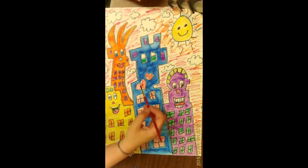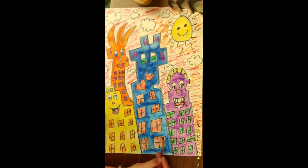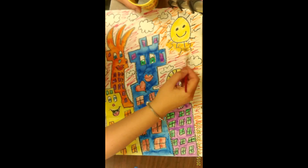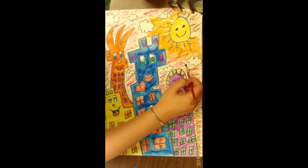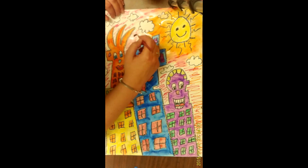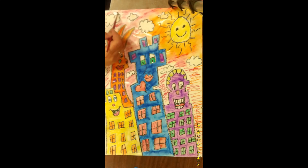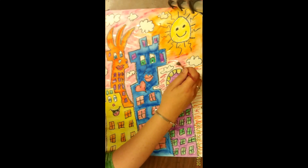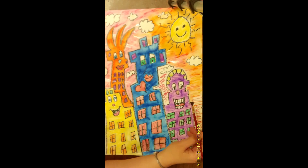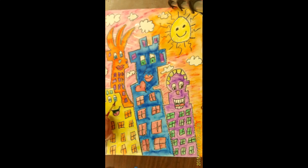This watercolor technique using markers is really great when you have markers that are starting to run out and dry up — you don't need much marker color on your paper to spread it out like watercolor. I'm just blending all the rest of the background, giving it that nice warm feel. And there we have it — almost finished, my happy street inspired by Jim Rizzi.